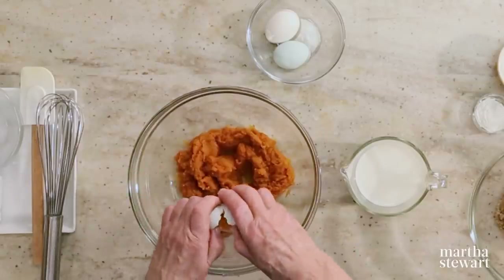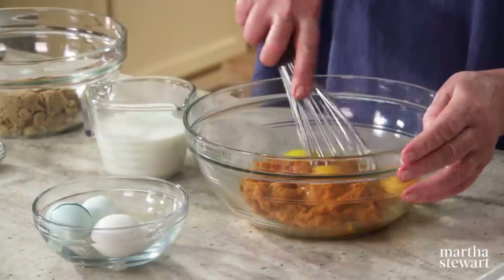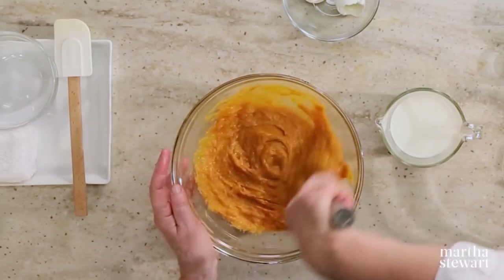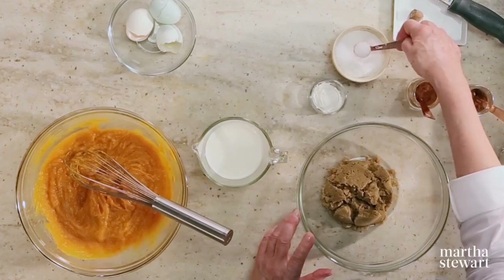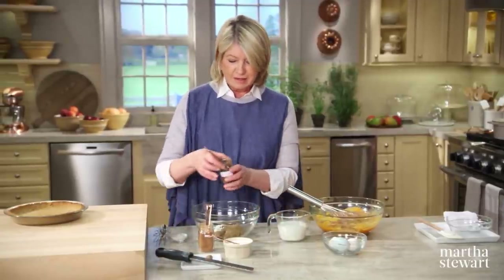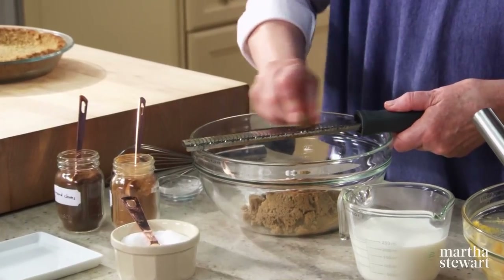For the spicy pumpkin filling: one and a half cups of pumpkin puree — this can be homemade or canned. Pumpkin is one of the nicest foods you can get from a can. Add three eggs and whisk into the pumpkin — it's a custardy filling, very similar to traditional pumpkin pie. You can also use butternut squash, acorn squash, or kabocha squash. Add three-quarters of a cup of light brown sugar, a half-teaspoon of salt, a tablespoon of cornstarch, a pinch of cloves, one teaspoon of cinnamon, and about a quarter-teaspoon of nutmeg.